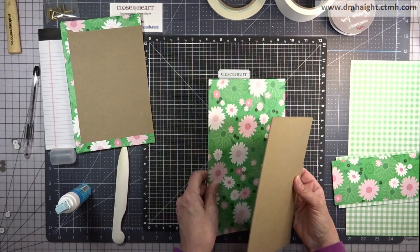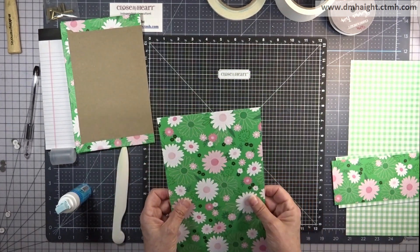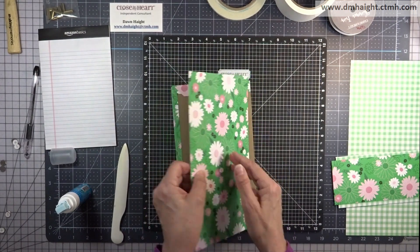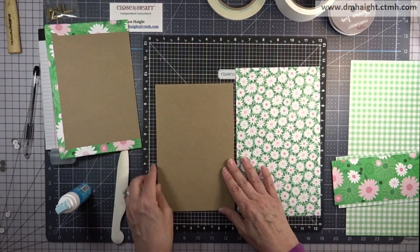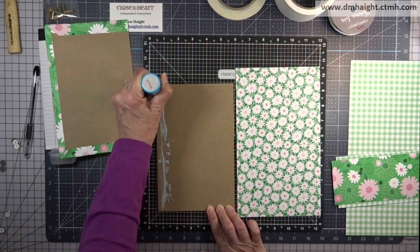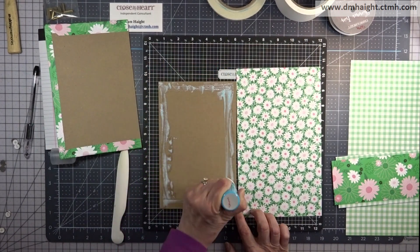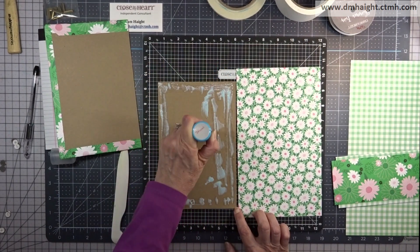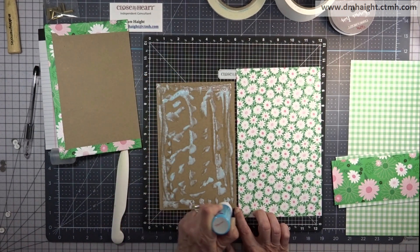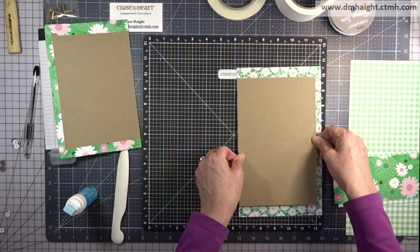Now we can do the back cover. I'm making sure I'm gluing it down properly, testing placement first and then gluing everything down. I've sped this up but I'm leaving it in the video so you can see the process. I mitered the corners on this one the same way the covers are usually done.